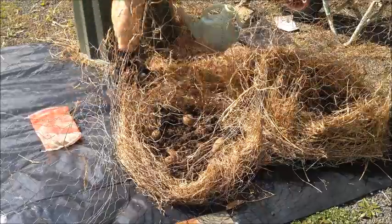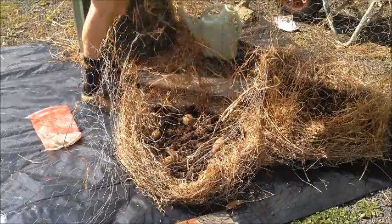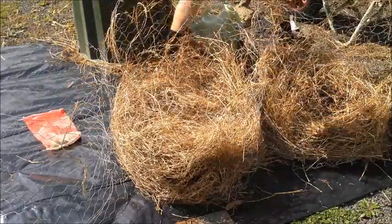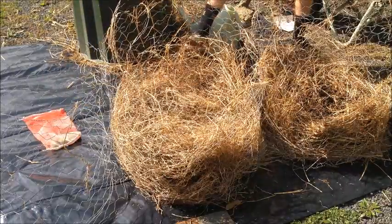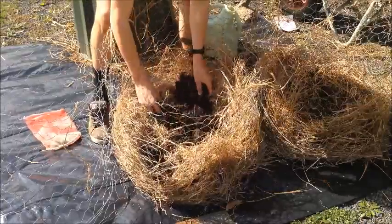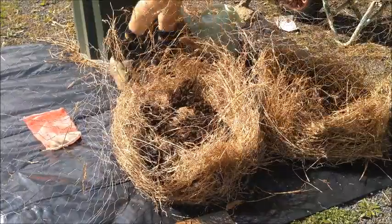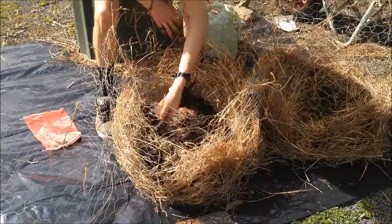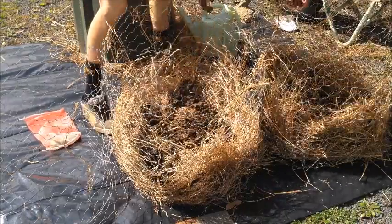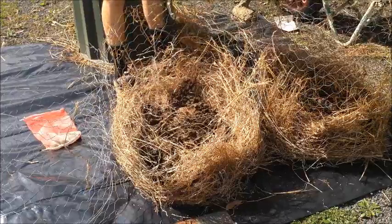Cover them with some more hay, then get a bit more compost or manure and spread it over the top. You also want to get a good handful of blood and bone and spread that around. Then give it a good water.